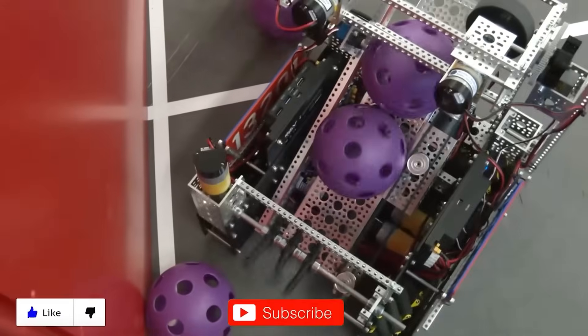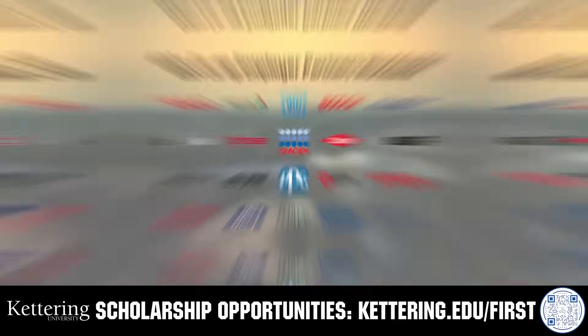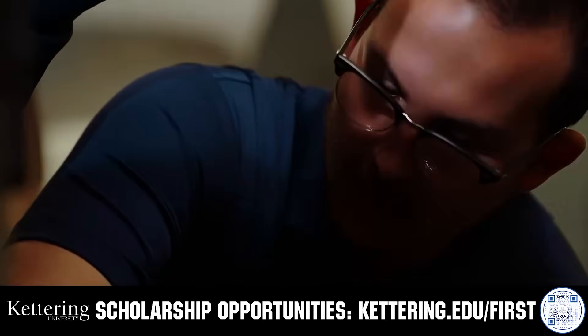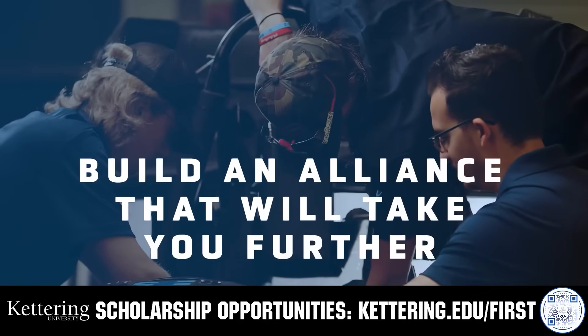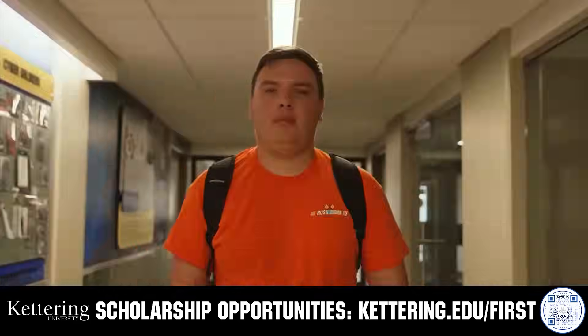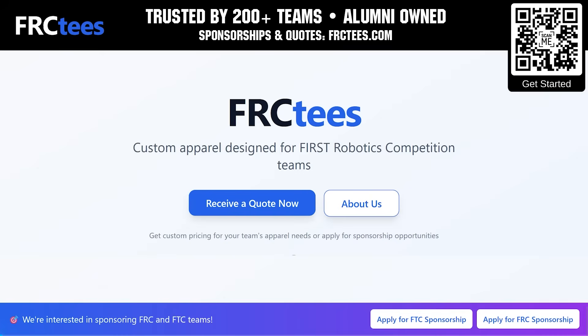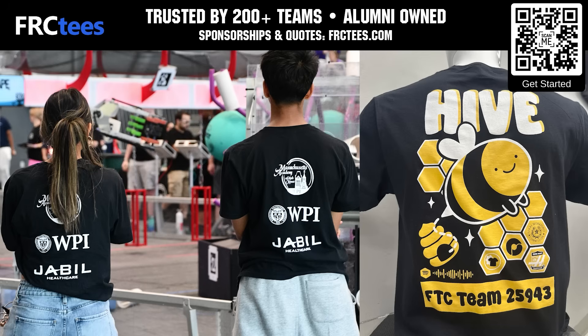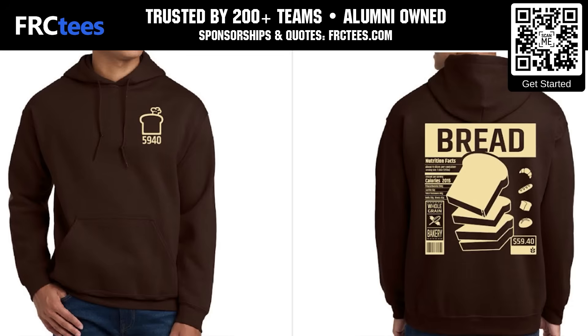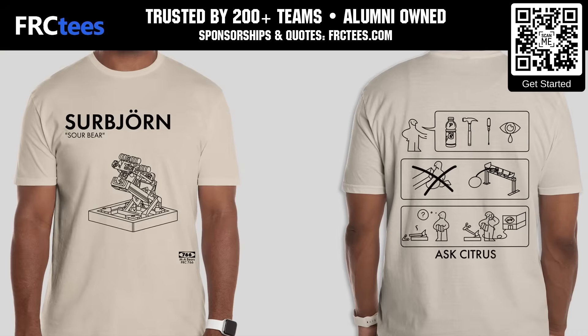Thanks for watching. Don't forget to like, subscribe, and click the bell to stay up to date on future videos. For over 100 years, Kettering University has offered a better education. Because from day one, that education has been built on hands-on co-op learning. Kettering's impressive alumni network includes founders, presidents, CEOs, and front runners who have a reputation for transforming industries with their resolute leadership. Apply today at Kettering.edu. Discover how your team can save time and money with FRCTs. FRCTs delivers custom team apparel with screen print, embroidery, DTF, and more options available. Join the over 200 teams and organizations who trust FRCTs when you visit FRCTs.com today for your free quote and to apply for team sponsorship.